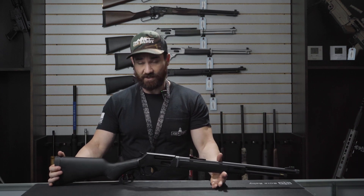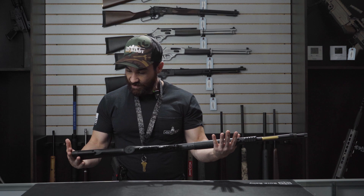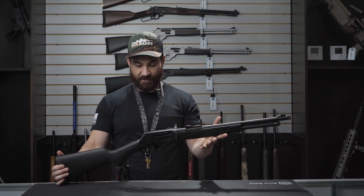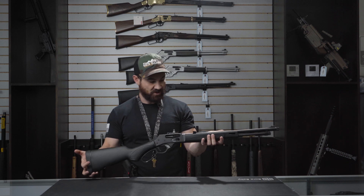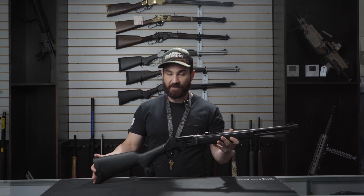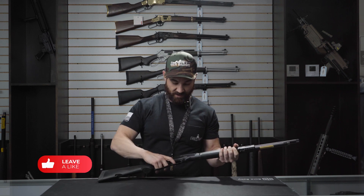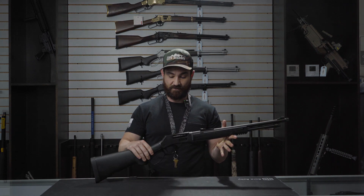I love Henry Repeating Arms — they are made right here in the good old USA, so that's always a big plus. As far as this gun goes: very simple, very nice, unique and modern but they still kept it classic. That's pretty much all I have for you guys. Please remember to like, comment, and subscribe, and let us know what you thought about this video and what you'd like to see in the future. Thanks!